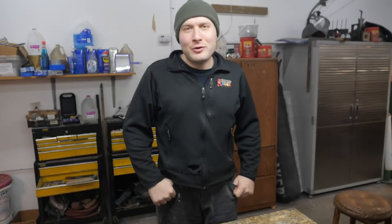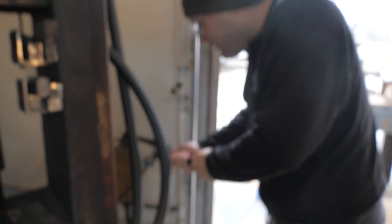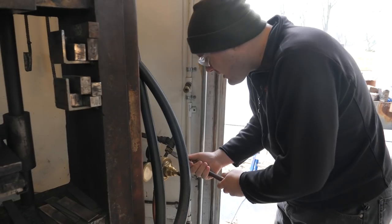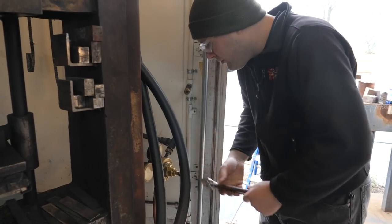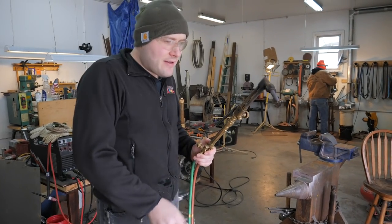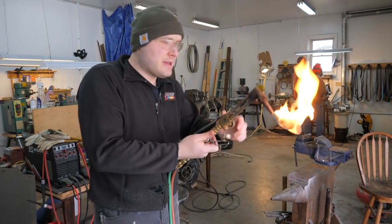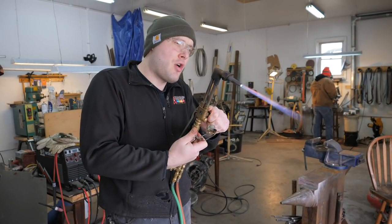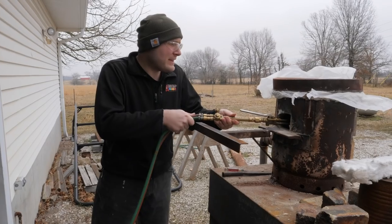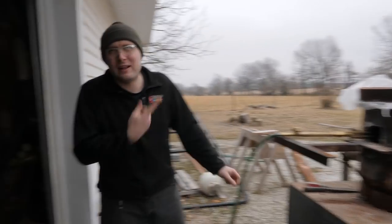Got the forge all patched up. Getting ready to turn it on and forge weld out the second billet that we weren't able to do yesterday, and see how the forge holds up short term. Righty tighty, lefty loosey - except with propane. Tighten up the regulator for the propane going to the forge. Turn on the propane valve. Getting lit. Turn on the oxygen. Make sure the forge won't blow out the flame. Definitely want to stay a good distance away because there's going to be a lot of dust blowing out of there.